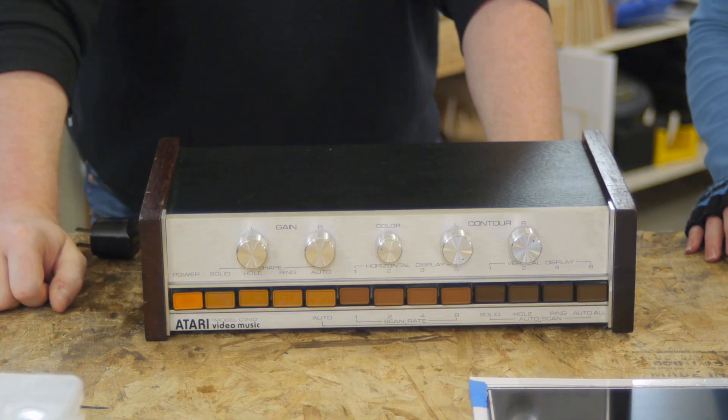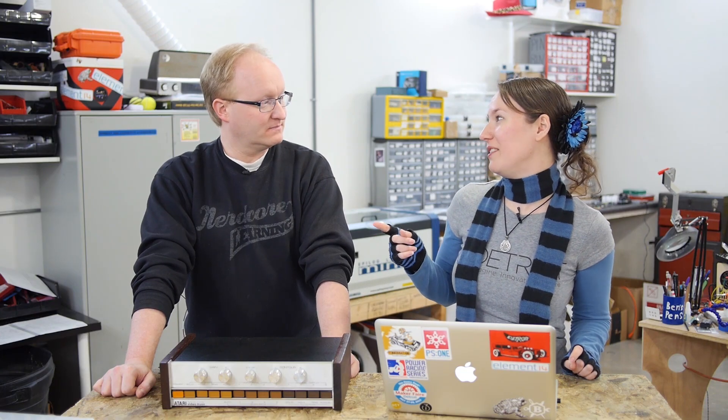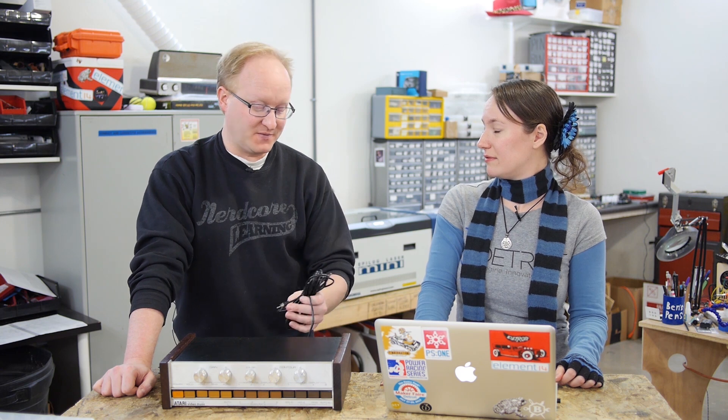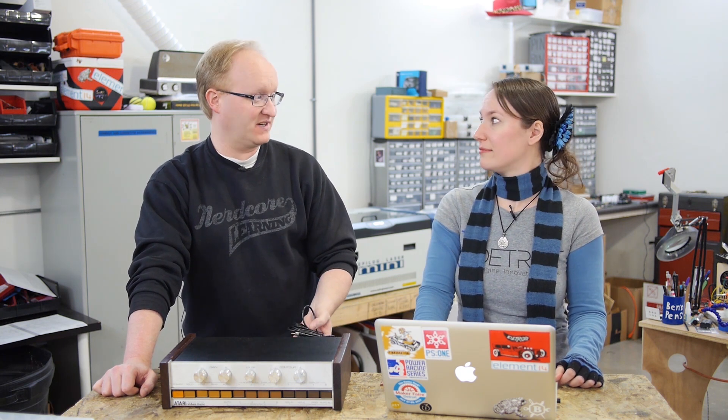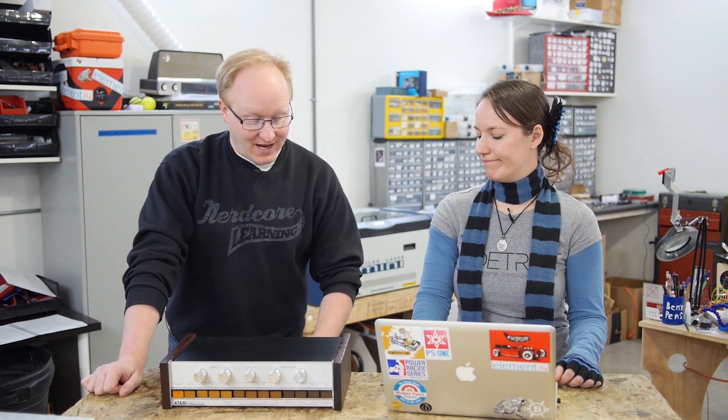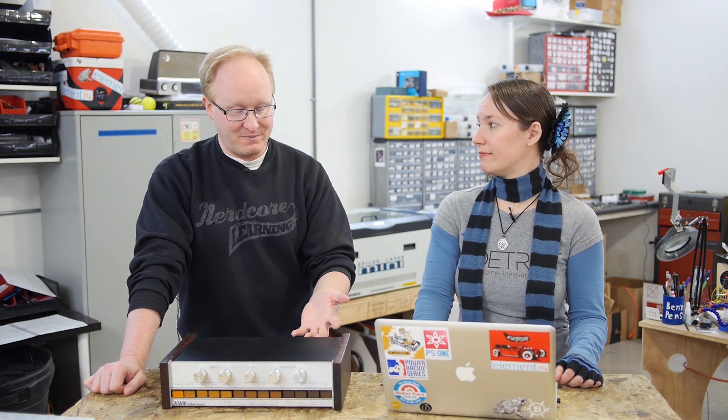We did it — we repaired the Atari Video Music! Now we can rock like it's 1976. You could replace the RF signal with a more modern composite video signal, since this has to plug into one of those sliding switch boxes and you can't plug it into the video-in on a modern TV. I've done lots of mods like that before for old Ataris and it probably wouldn't have been a big deal to add. However, once I got it working, I didn't want to mess anything up. Maybe in the future something like that could be available — to all ten Atari Video Music owners.